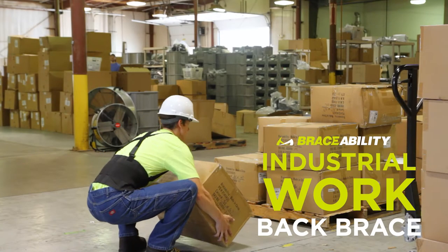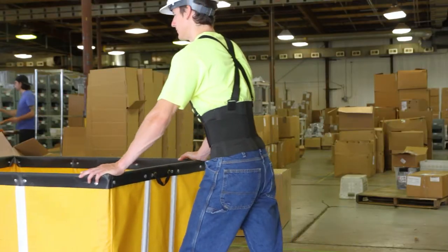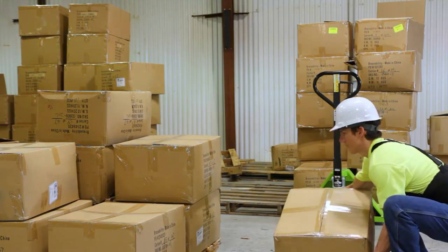Braceability Industrial Work Back Brace. Do you experience lower back pain from working construction, landscaping, bricklaying, warehouse work, or moving heavy objects?